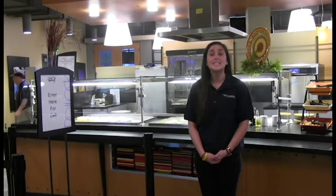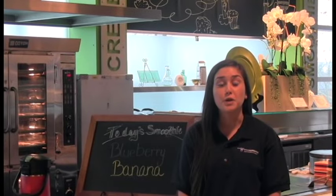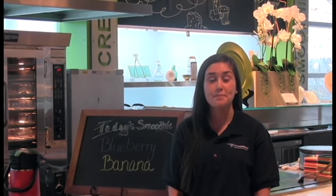Across from Gusto is a deli section where you can make sandwiches. Lastly, in the back section of Pollock is Swirl. At Swirl you can get delicious dessert items such as smoothies, frozen yogurt, crepes, cereals, bread, and spreads.